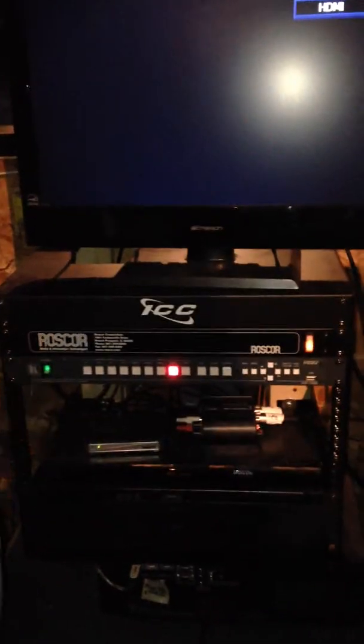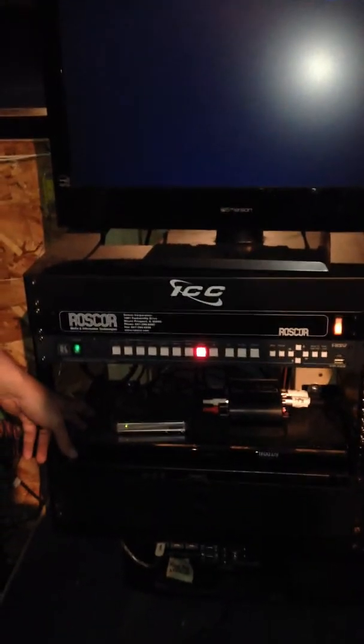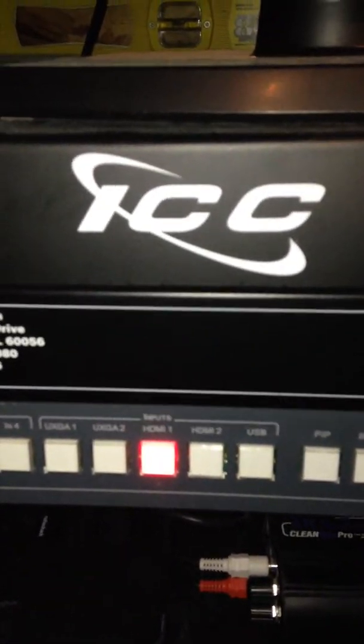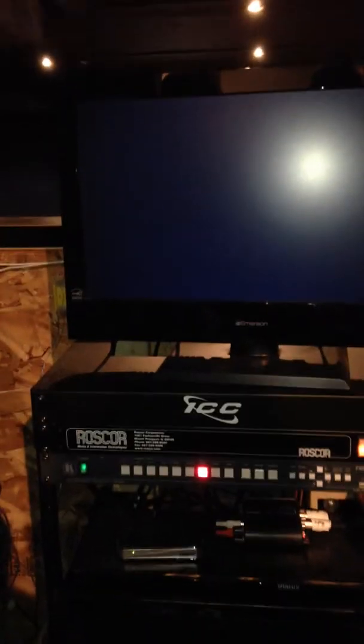Have you done this before? Nope, never. The Blu-ray player is plugged into HDMI 1. Let's go push that button. So I'll push that one — and now we've got the video on the screen.